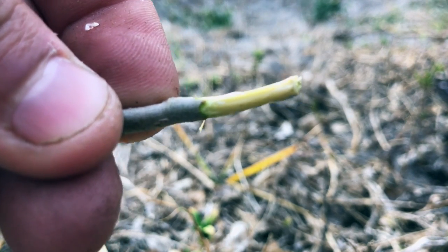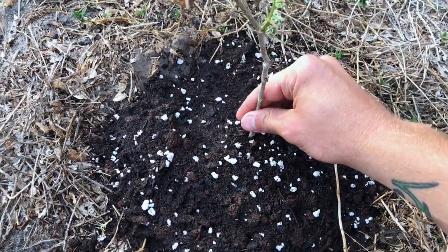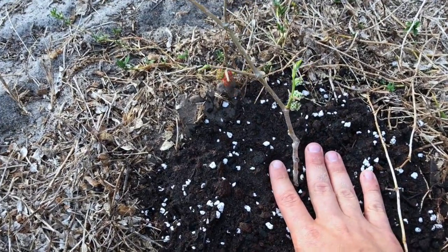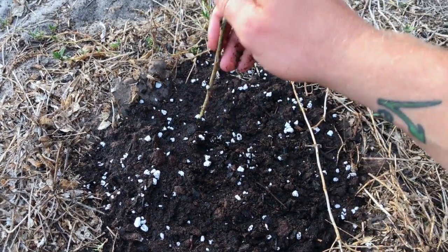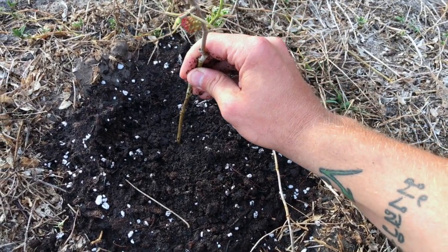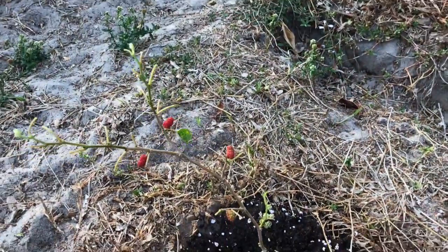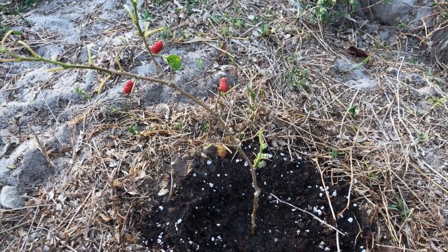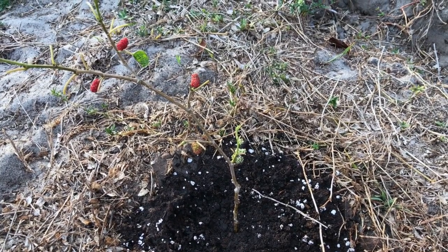Now I can just put this right into my new soil. I'm going to stick it in and push it down pretty deep so it stays secure. Press down firmly around the base. All I need to do for the next week is sprinkle it with water on the shower setting for about 30 seconds, once each night or morning, until it shows new growth.